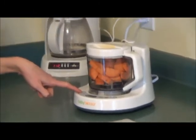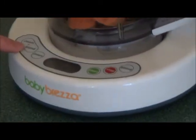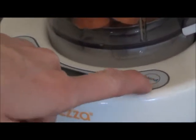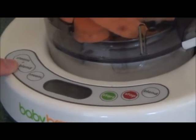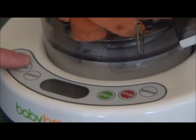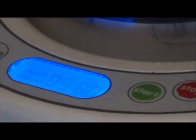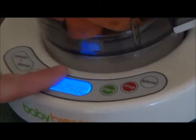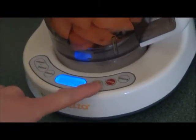On here you can see there are several buttons: steam plus blend, steam only, and blend only. I'm going to do steam plus blend because that way I don't have to come back and blend it myself. So I'm going to press it once to turn it on — five minutes. If you keep pressing it more, it'll increase by five minutes. I'm going to turn it to 25 minutes because if you do sweet potatoes, it takes 25 minutes to steam. And then all I do is press start.